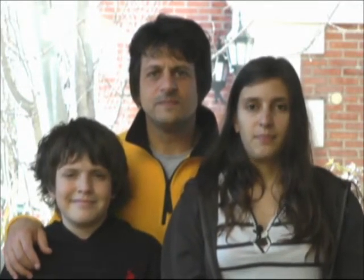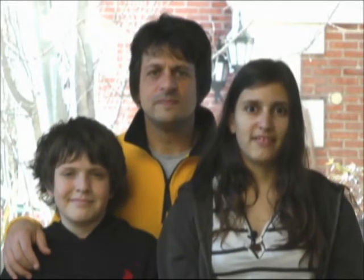Hi Kickstarters, I'm Santiago and this is my family. I'm Agustina and this is the project we have been working on for the past six months.